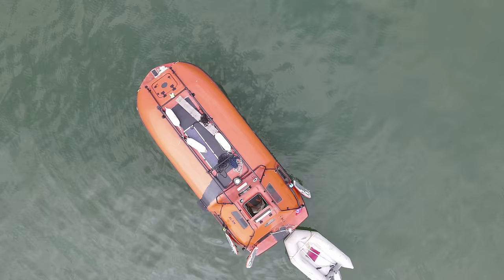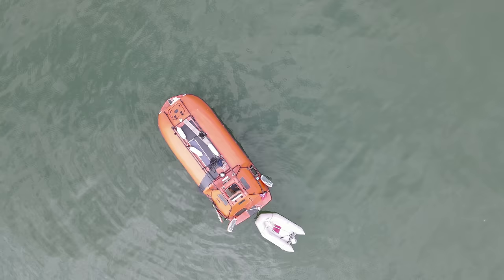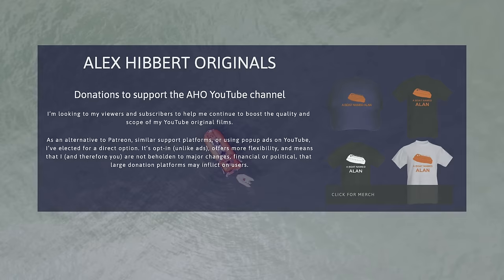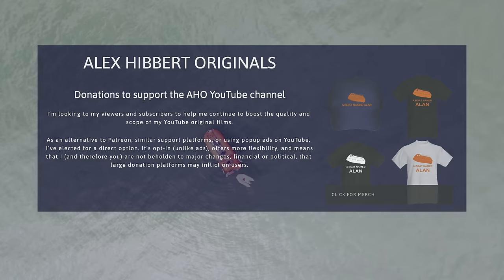It would be enormously appreciated if you could join the team by either making a modest but regular contribution to Alan's restoration and future travels, by adorning yourself in truly spectacular t-shirts and caps, and also by getting up to date with my past arctic travels through my books. Good on you all and thanks for the patience as I got this video ready. Bye.